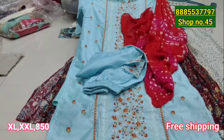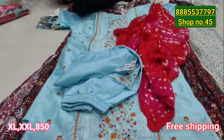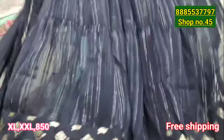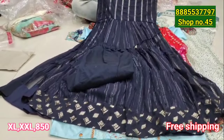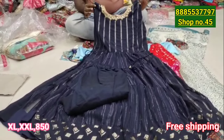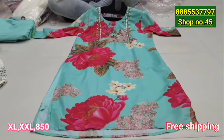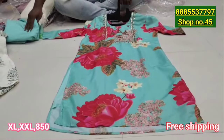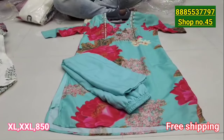You can buy a 4-piece item at a good price. Thank you for your attention.